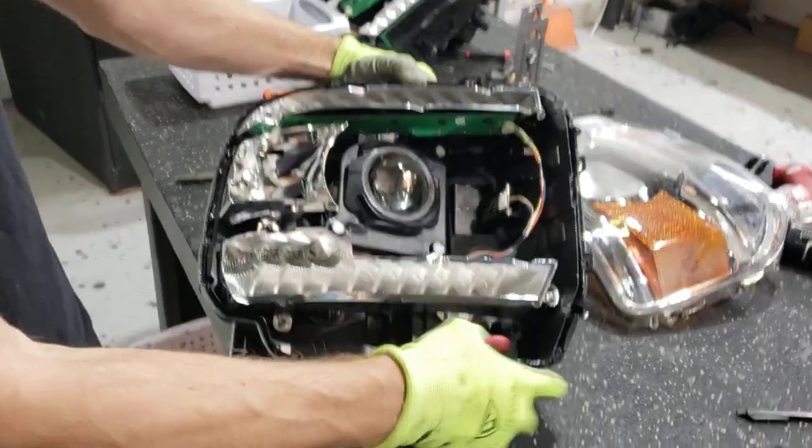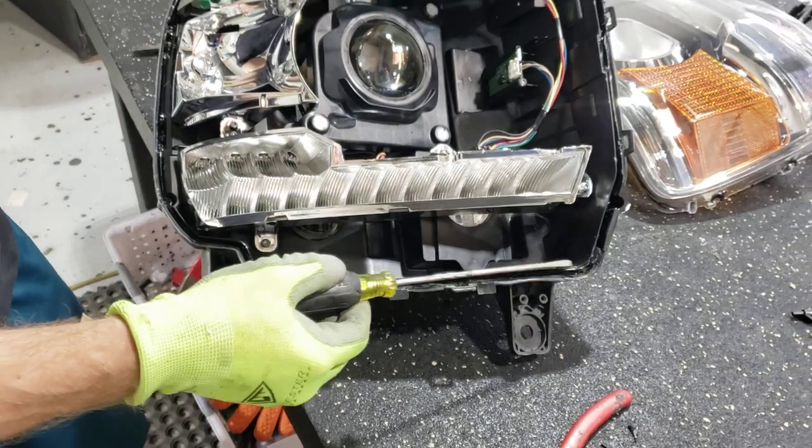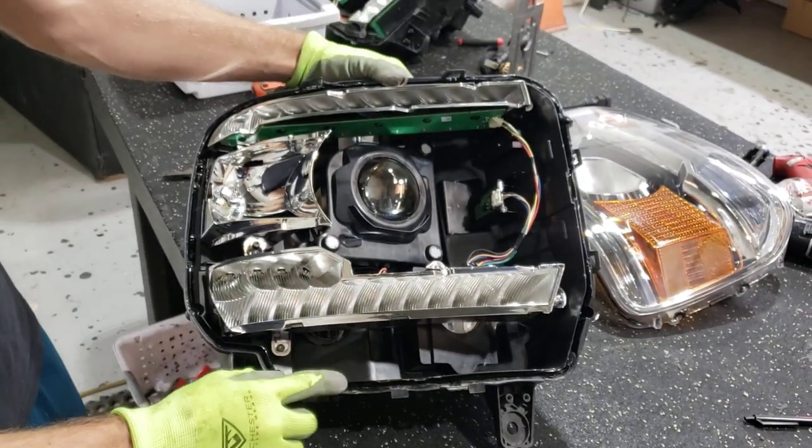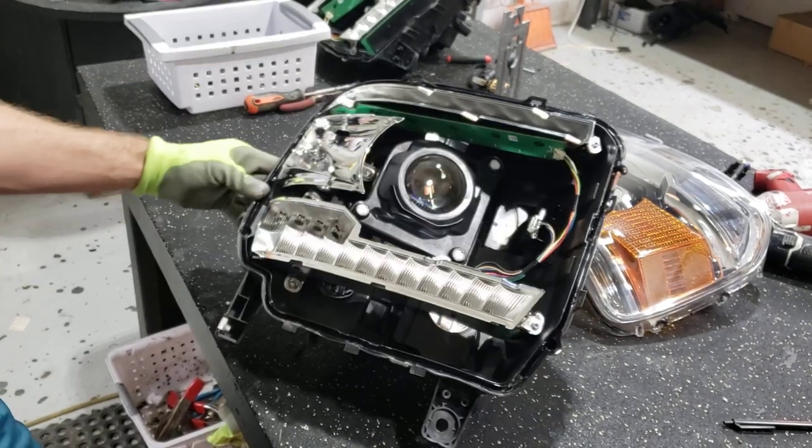Permaseal is still in here. You're going to shape this channel back after the Permaseal is out — use a flathead. Some guys use grinders and Dremels, but this isn't too bad. And you're going to reseal it with Morimoto Retro Rubber, Diode Dynamics, or whatever else you've got.